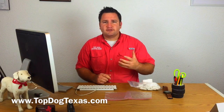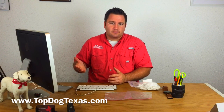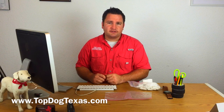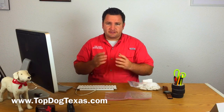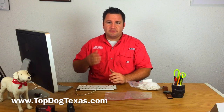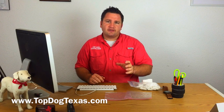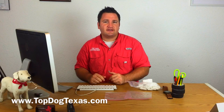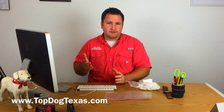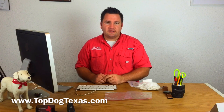One of the most important keys to training a diabetic alert dog is having the odor on hand so that we can train the dogs to alert to that odor. What a diabetic alert dog does in a nutshell is they are smelling your blood sugar. A common misconception is that we would have to train using blood samples in order to get the dog to alert to those blood glucose events — that's not actually the case.